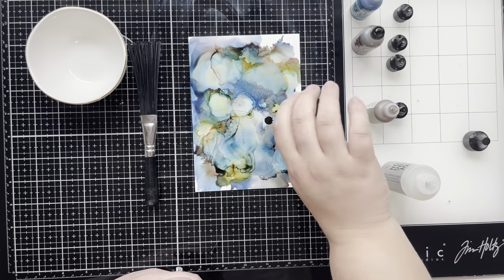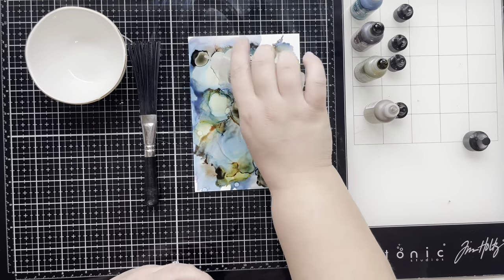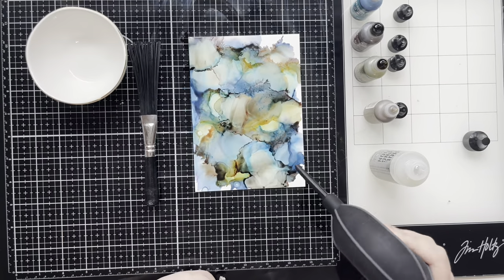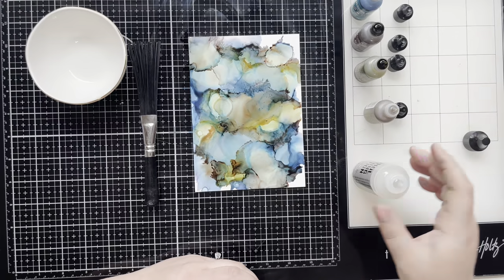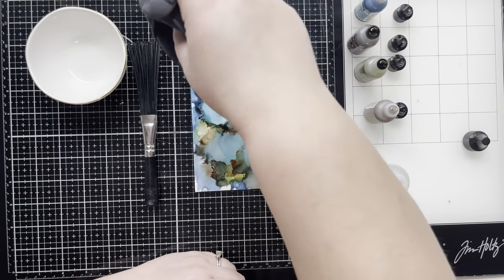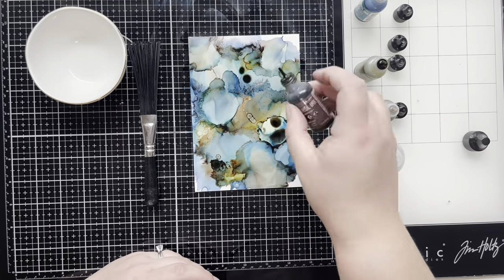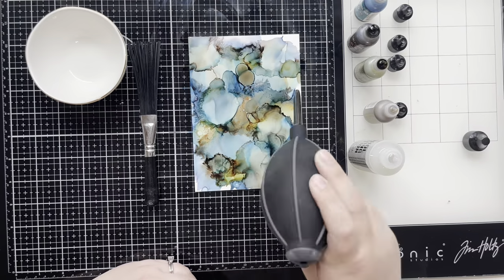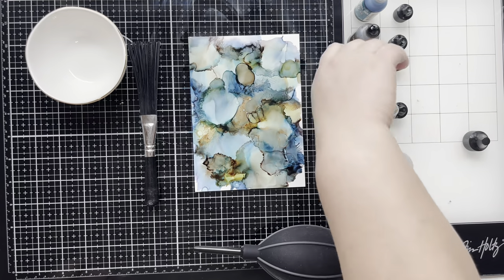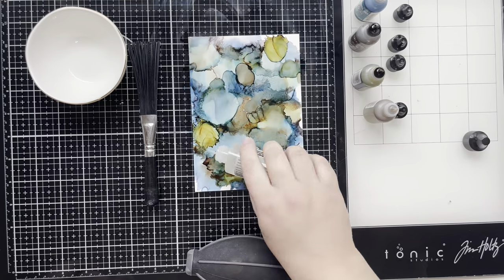I do have a slight problem — I can count on one hand how many times I've played with alcohol ink on Yupo paper. I love alcohol ink but Yupo paper is so expensive that I fail to play around with it, and I'm really missing out. I think I'm just going to start using it, because if you have it you should use it. I'm not the best alcohol ink artist, so this is just me playing around, but it is still fun no matter what.